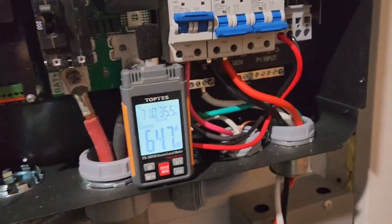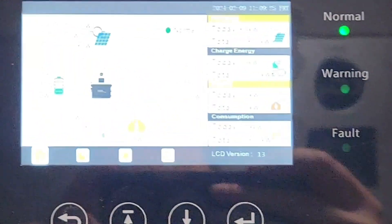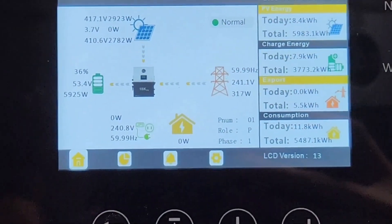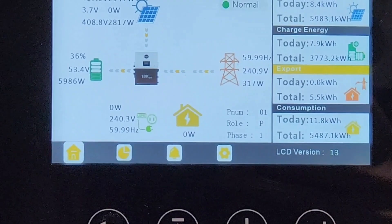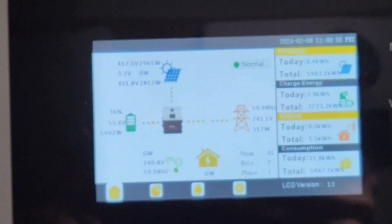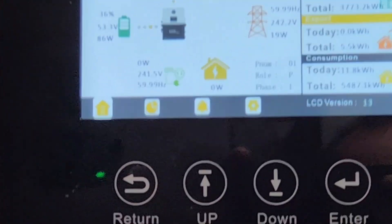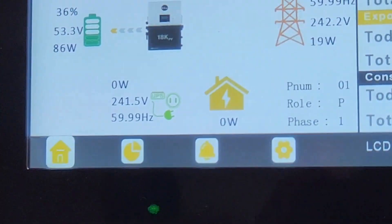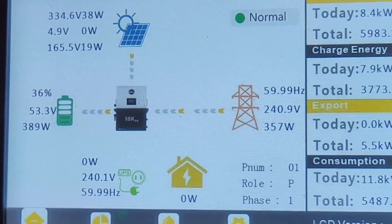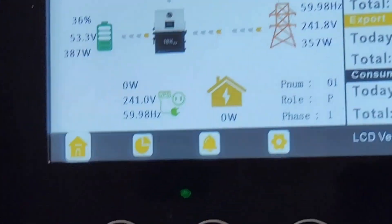Let me turn off my solar. Give that a minute to shut off. Now we're pulling in almost 400 watts.